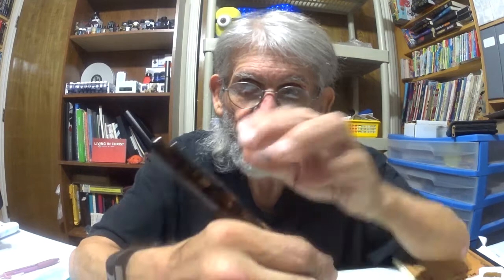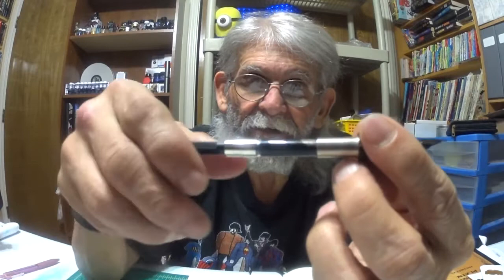So we'll unscrew the cap. It can post nicely in my hand, or you can have it without posting. And here is the Conklin logo and description in the barrel. You unscrew the barrel and it comes with an ink converter, which I already have ink in, and I'll go over that ink with you in a minute.